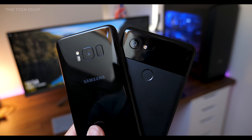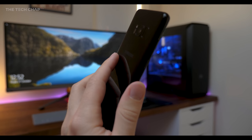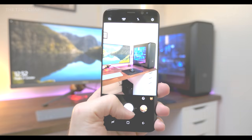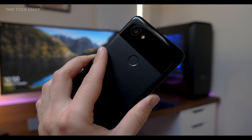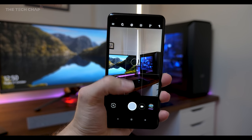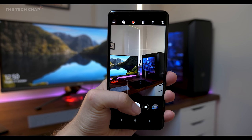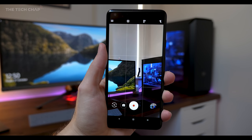So where does that leave us? The good news is that whichever phone you buy, you can't go wrong with either — they both have terrific cameras. But the Pixel 2 I think just comes out on top. Let me know in the comments below, click on the poll at the top right to vote for which one you thought was best, and I really hope you enjoyed the video. If you did, click that like and subscribe button, and I'll see you next time right here on The Tech Chat. Thanks for watching.